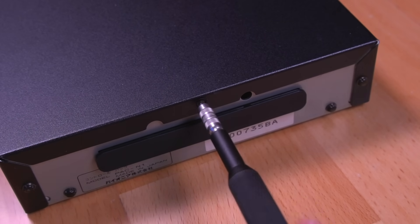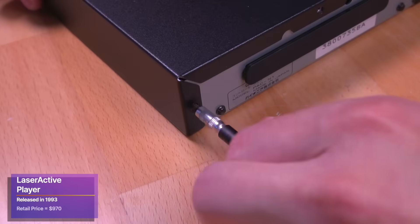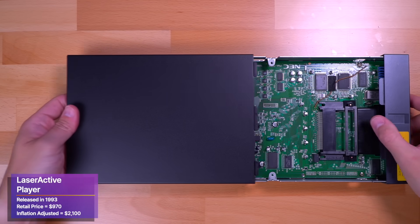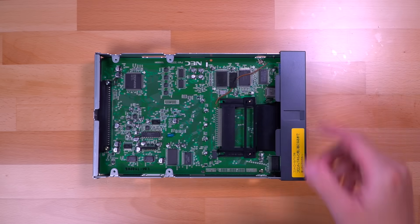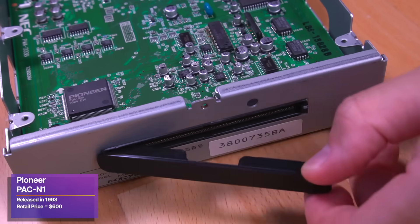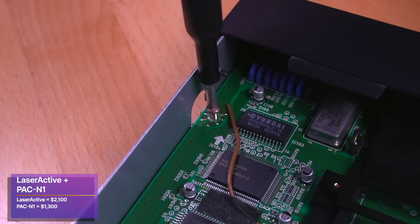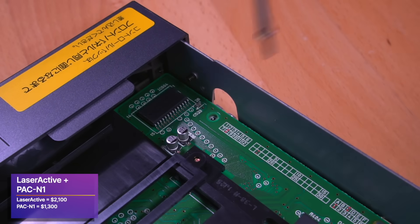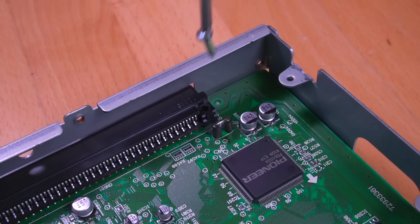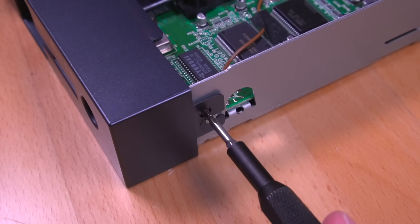Now while we're doing that, an interesting thing about these game packs and the Laser Active in general is just how expensive they were when released back in 1993. The Laser Active player retailed for roughly $970 back then, which is the equivalent of about $2,100 nowadays when adjusted for inflation. That doesn't include the cost of the gaming module like this PAC-N1 — if you wanted to buy the Sega or PC Engine game pack, that would be an extra $600, or when adjusted for inflation, just shy of $1,300. So all in, if you wanted to play the PC Engine in one of the most expensive ways possible back in the 90s, you would have to pay a hefty sum of $3,400, which is absolutely insane. This definitely must have been targeted to those with large amounts of disposable income, since simply getting a regular standalone console and a Laserdisc player would have been significantly cheaper.